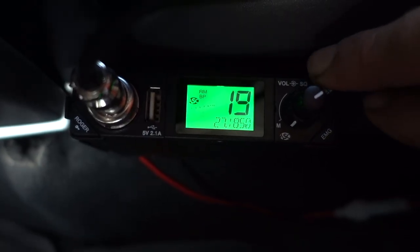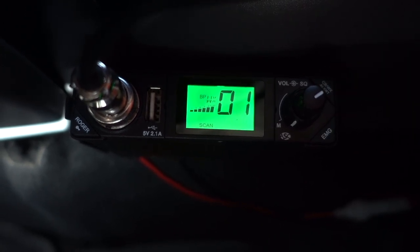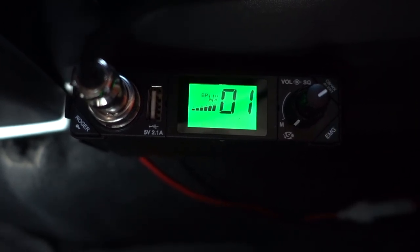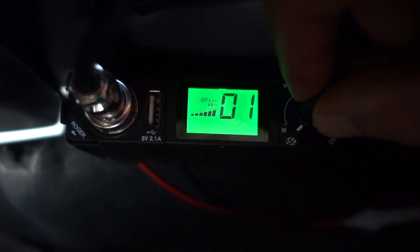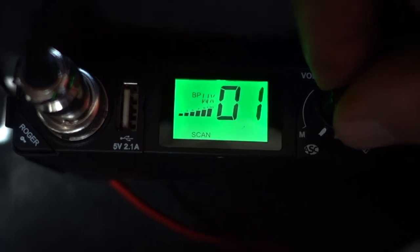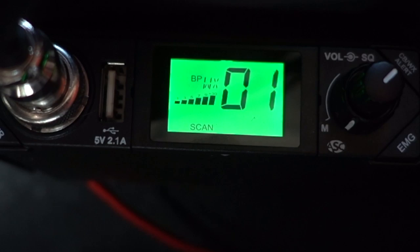Another thing I really like about this is the weather alerts. Before lower elevations, prevailing southwest winds up to 10 miles an hour shifting to the east after midnight. The speaker gets nice and loud — almost too loud. 69 to 79 at higher elevations.